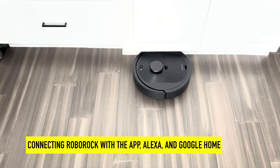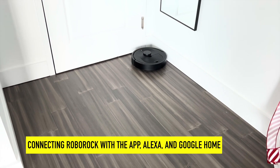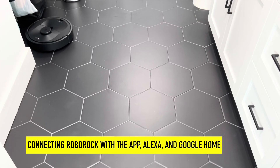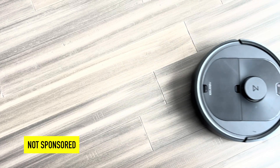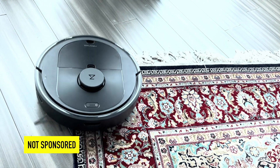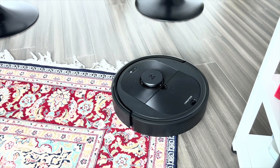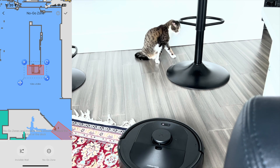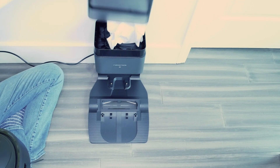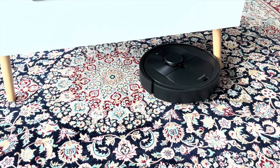In this video, I'll connect my new Roborock Q5 Plus with the Roborock app, Amazon Echo, and Google Home. This video is not sponsored — I bought this Roborock Q5 Plus with my own money. The key criteria for my selection was being able to set no-go zones and the self-emptying bin. Now let's get started.